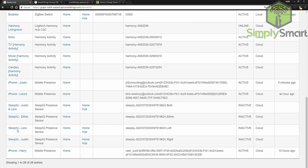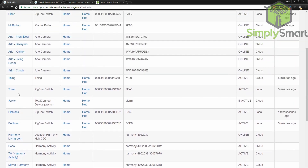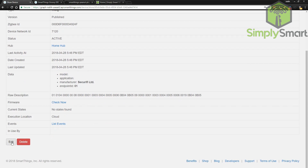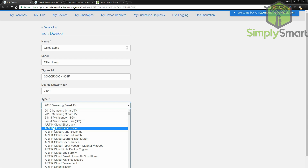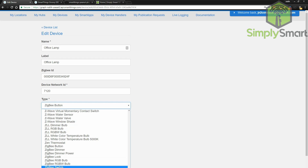So go ahead and click on Thing, go all the way to the bottom, click Edit, and let's rename this — this is going to be our office lamp. Let's go ahead and make the label the same. So you want to go to Type and click on the dropdown. Type in 'ZI' to get down to the Zigbee section, and go to Zigbee Switch.